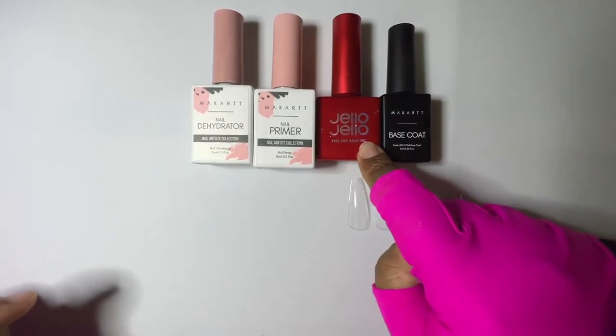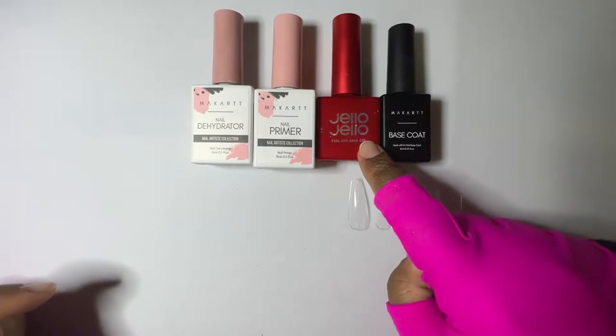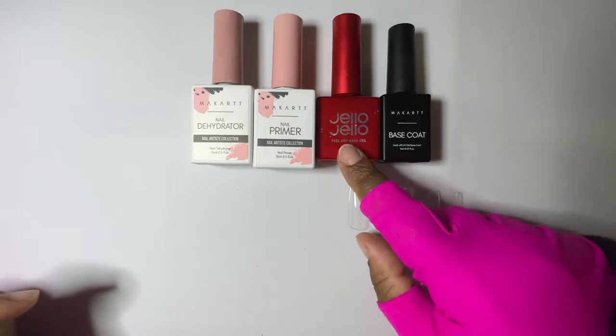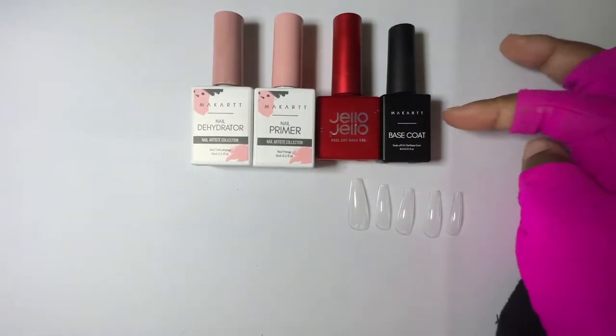Jello Jello peel-off base coat is actually a Korean brand. I have not seen this product in any American stores — I personally bought it from Korea and shipped it in. After that step I put a base coat on top of it.